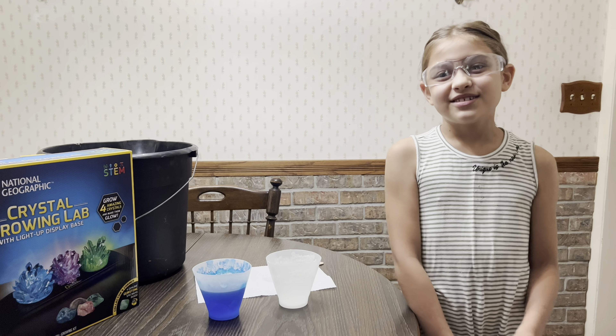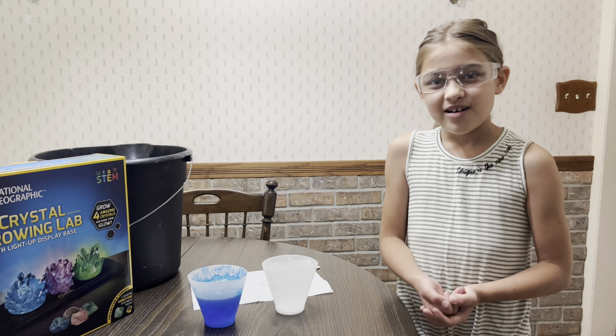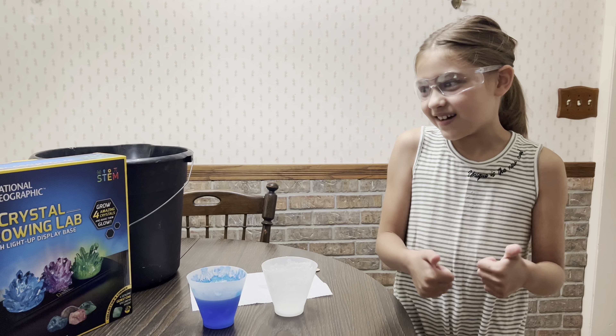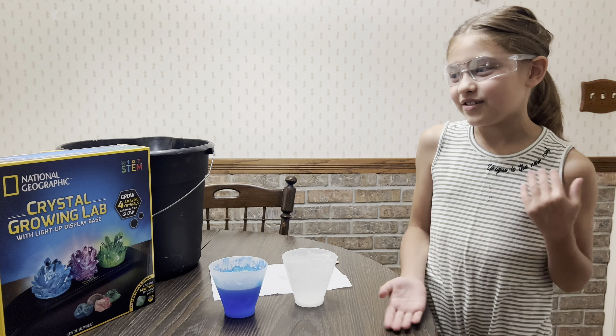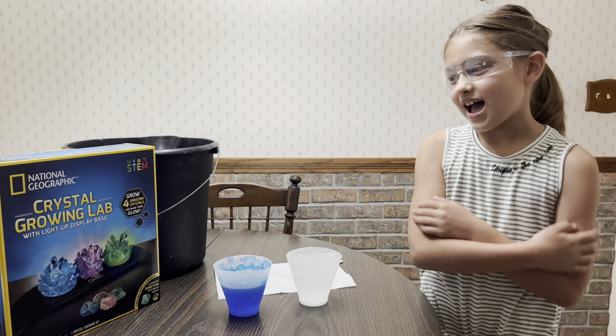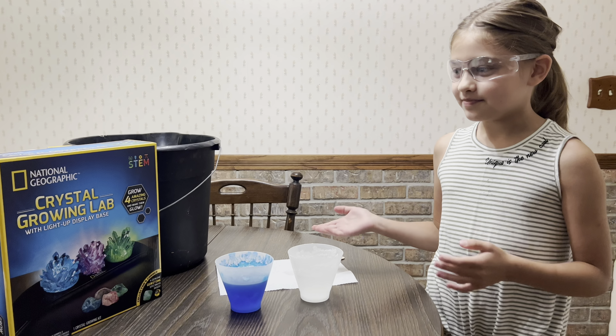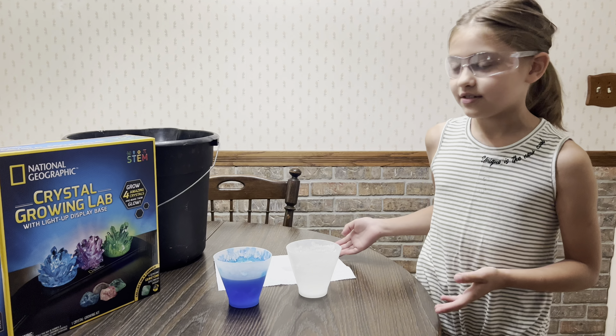Hi everyone! Make sure you actually watch Part 1 before you watch this video, but still watch this video. If you've seen Part 1, you would know that we're growing a National Geographic crystal with one glow-in-the-dark crystal.